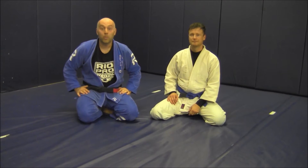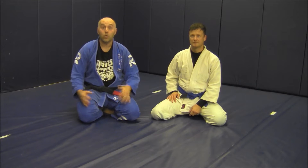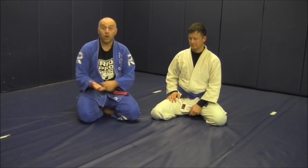Hey gang, Ante Jolich here at RealPro BJJ with my buddy Vic. He's helping us out today with some mount attacks. Earlier you might have seen a previous video where we did the Ezekiel choke. Now we're going to add a complementary attack — the classic cross choke.